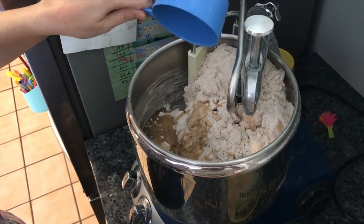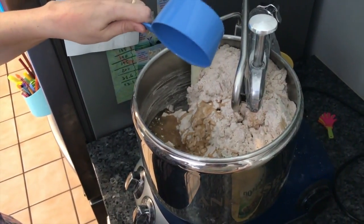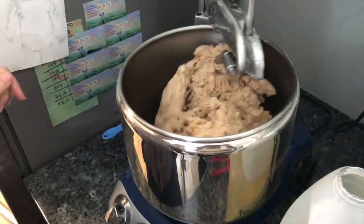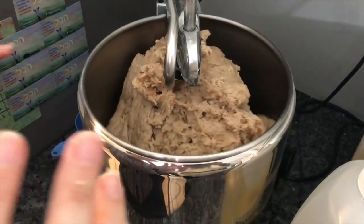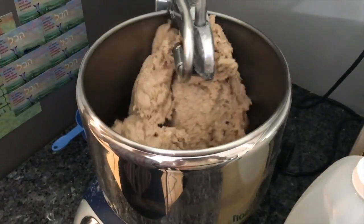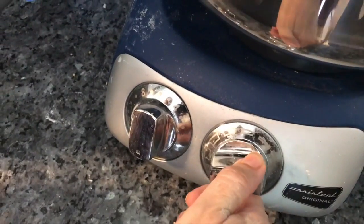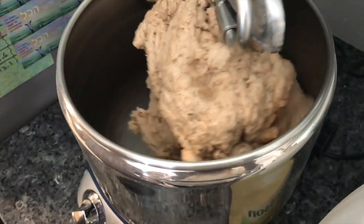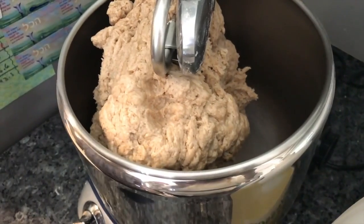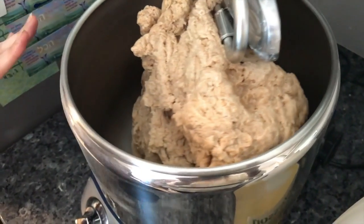After the ingredients are combined, I let the machine work for eight minutes. After the machine finishes its work, I'm kneading it by hand for another eight minutes.